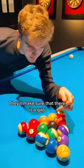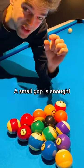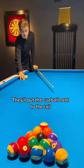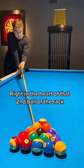What they'll do is make sure that there is a gap between the 8-ball and the ball just next to it. Just a small little gap is enough. Then they'll put their cue ball next to the rail and hit on the second ball right in the heart of the second ball of the rack.